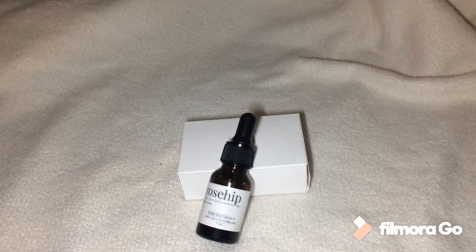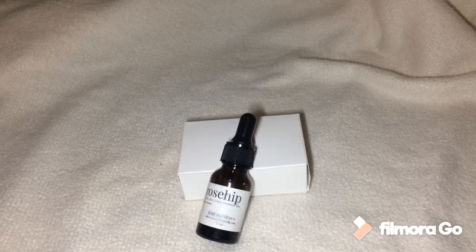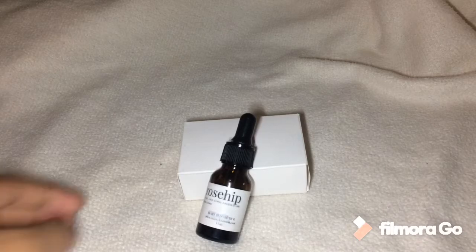Hi guys, welcome to my YouTube channel. It's Paul Live! Please don't forget to subscribe — hit the subscribe button below. So today I'm going to review this Rose Hip set.